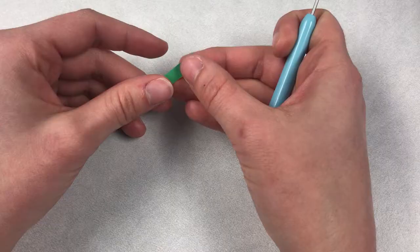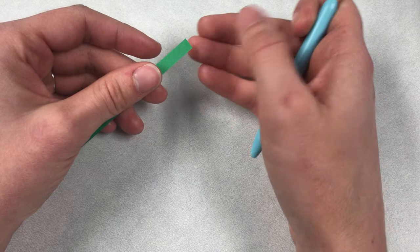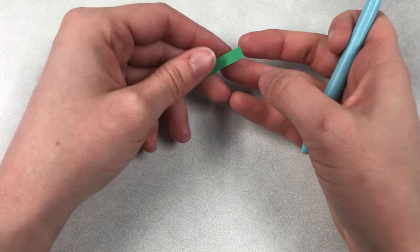Quilling is a beautiful and intricate art form. There are so many different designs, shapes, and techniques that you can learn when doing this sort of artwork. I'm going to go over a few basic shapes that you might want to use for your tree project.